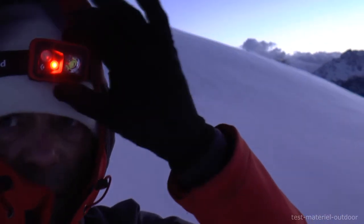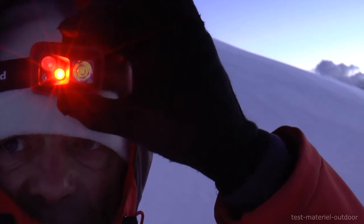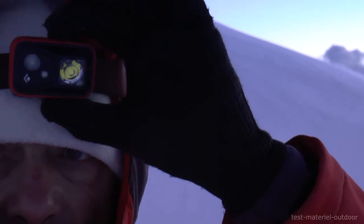If we press 3 seconds, we have what I call the 'door door' mode. It also has an intensity adjuster, and if we click 3 times, we pass into alarm mode.